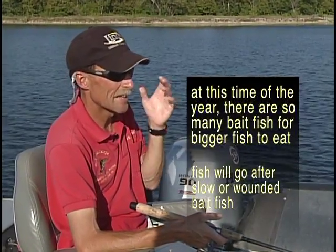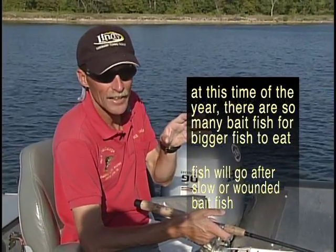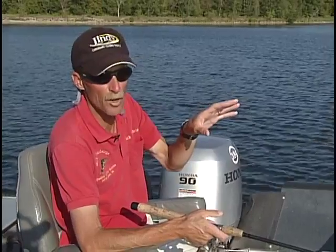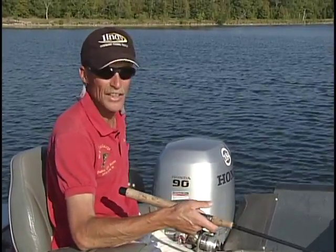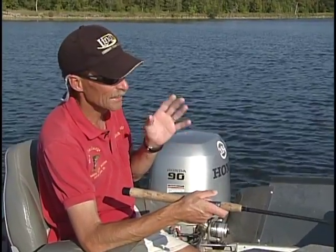It's hard for a fish to pass up a jig and a minnow, and here's the reason why. If fish can find some kind of food that is not moving real quick, it's a lot easier for them — they don't have to work near as hard as they do chasing a fast, fresh moving minnow. So if they see an injured minnow coming by — which is basically what your jig looks like to them — just kind of hopping along, that's easy prey. Even if they're not really super hungry, it's hard for them to pass that up.